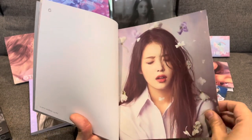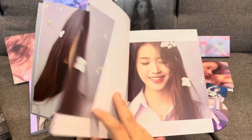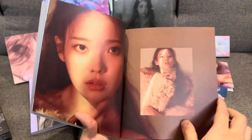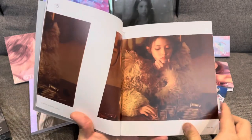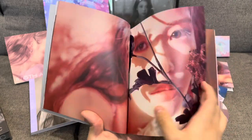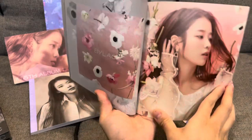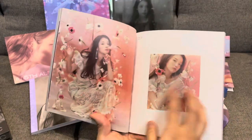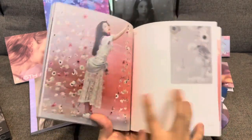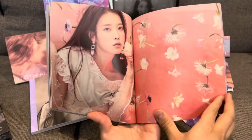That looks really cute still, with the eyes closed. Still looking really cute. Similar photos, slightly different. And still really nice spreads. So we're just flipping through this quickly again, and that's a nice spread.